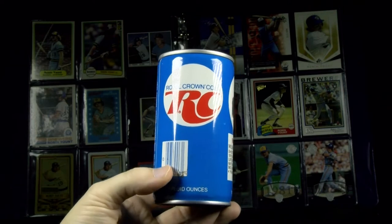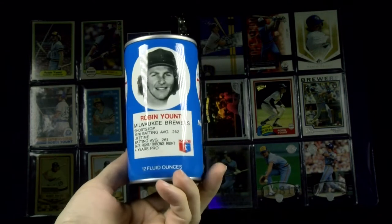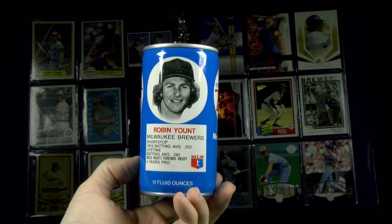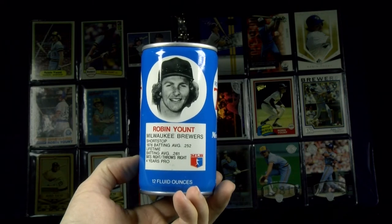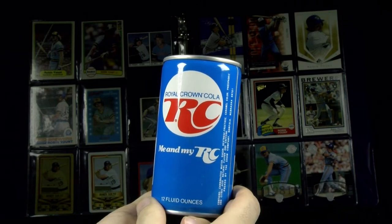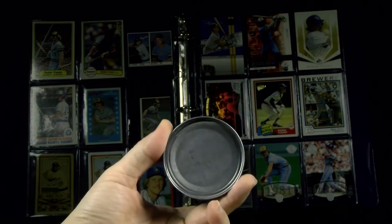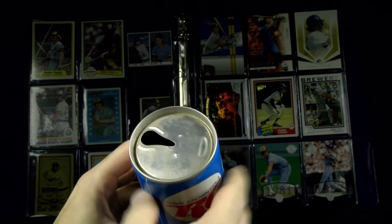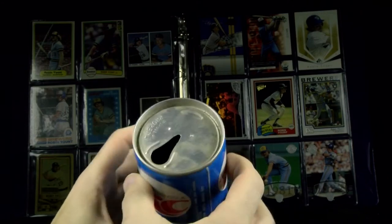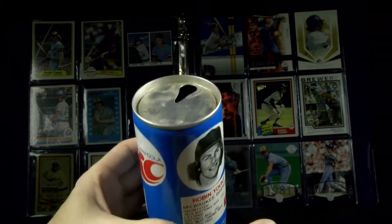These oddballs are making me thirsty — how about a Royal Crown Cola from 1977! This can is showing Robin Yount — four years pro, it says, with a 1976 batting average of just .252. One of several that they released in '77 and I believe '78. Pretty good looking can, actually. Remember you had to actually pop the tab and rip it all the way open — for you old guys like me who remember that.